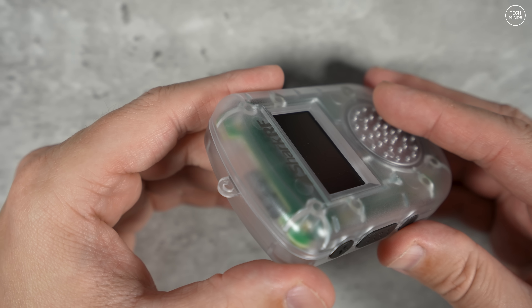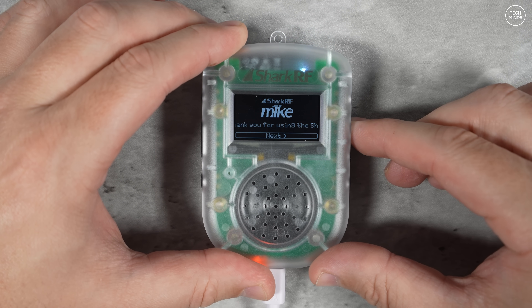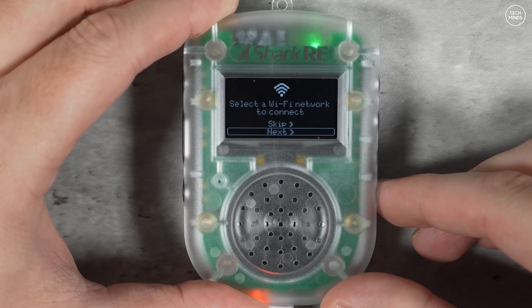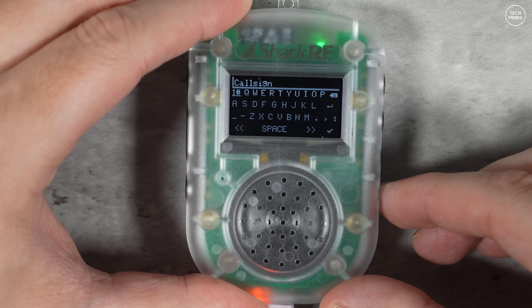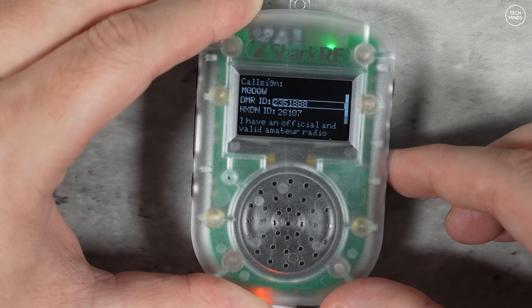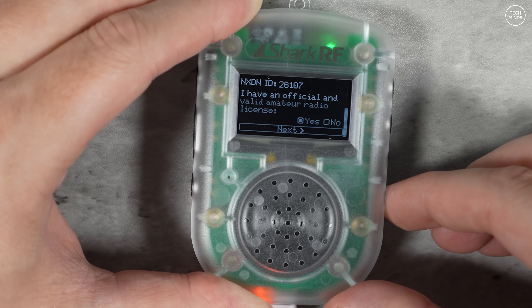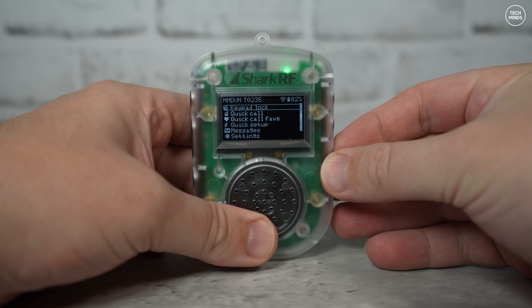All setup, switching connectors, and changing to different digital mode servers can all be performed on the MIC itself using those buttons down the right side. However, once you have the MIC connected to your Wi-Fi, you can use the web-based UI either on your mobile phone or on a computer on the same network. When you power on the MIC for the first time, you'll be prompted to choose your country, connect to Wi-Fi, and then enter your callsign — which will automatically populate your DMR IDs, NXDN ID, etc.